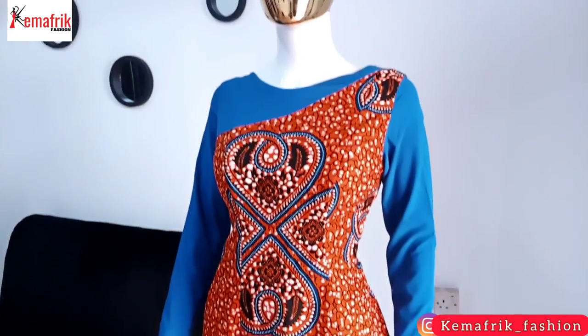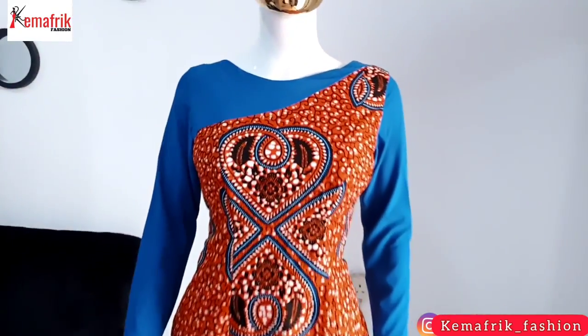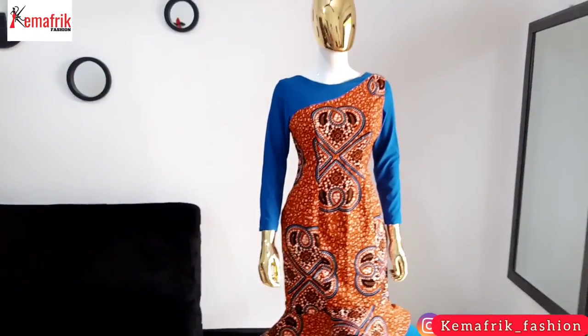In today's video I'll be showing you how to sew this lovely dress. I shared a pattern drafting tutorial for this in the previous video — I'll link it up above and in the description box — but in this tutorial we'll be sewing this piece, so come along with me.